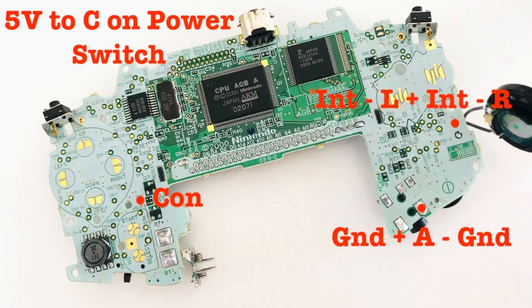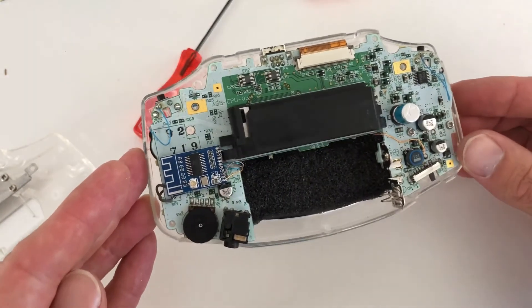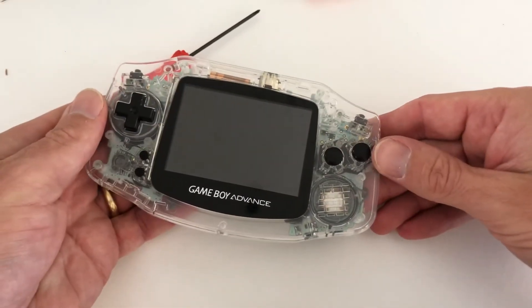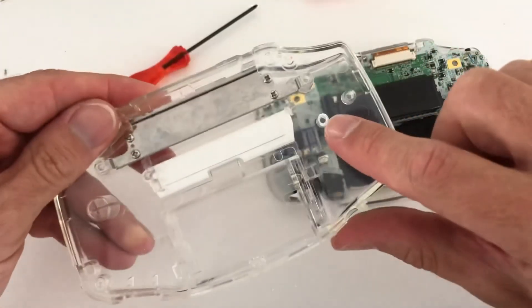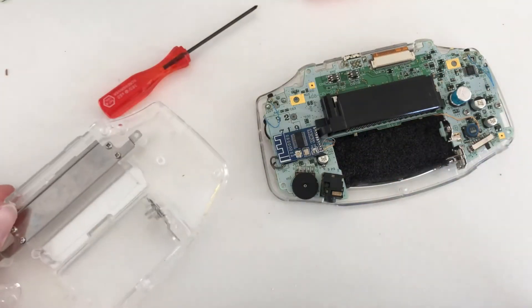It's now time to screw the PCB back into the shell and neaten up the wiring. You do have to trim one of the legs on the rear of the shell to ensure that the Bluetooth circuit does fit.